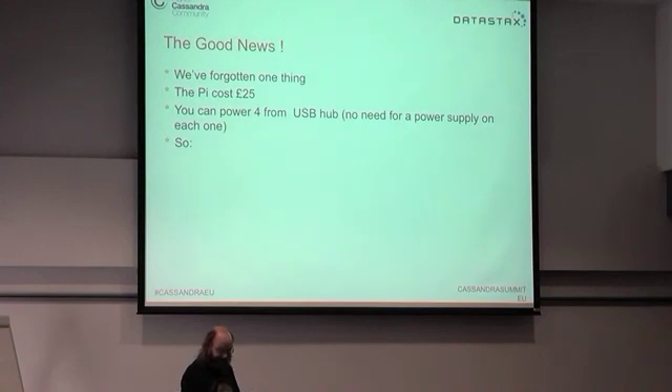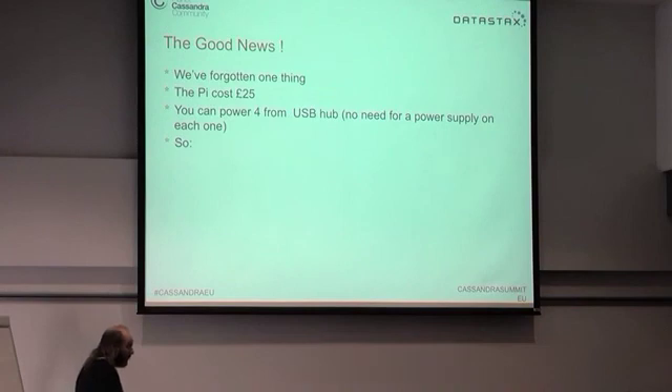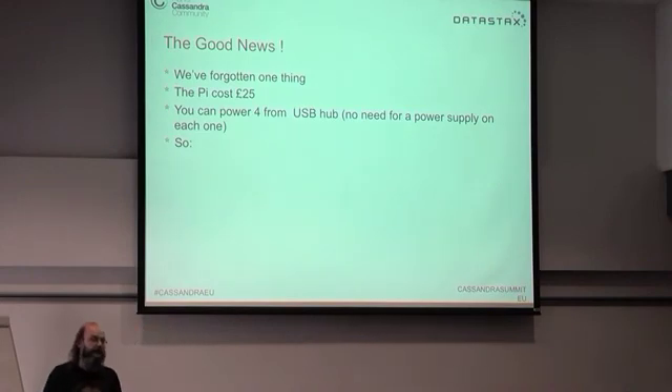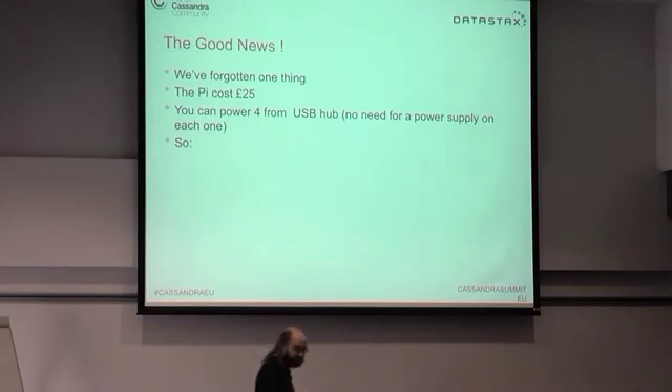So that's a data center power supply for about £20. You can't run more than four off one of these USB hubs — if you put five on and start running a stress test, as the Pis draw more power they drag down the voltage supply until they start resetting themselves. Four is about the maximum, but still quite good for £25.